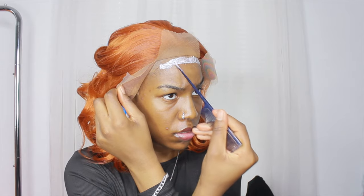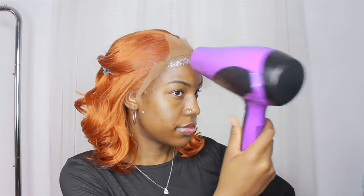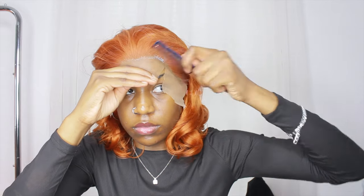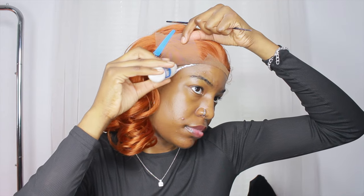I'm using ghost bond glue, but I would recommend using the Got2b glue or gel instead, because ghost bond is going to hold the wig down for a long time and I didn't even have the wig on for a full day. So don't use this — use something a lot lighter. I'm letting it dry using my blow dryer, then pulling the lace down, using my comb to smooth it out and brush the hair back so it doesn't get caught in the glue. I also used some Got2b spray on the front part, then continued the same steps on the other sections.